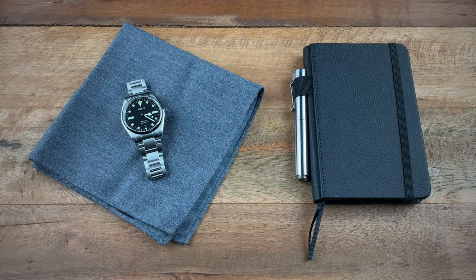Now join me as I go through some of the specs on this watch and some of the style points that Rusty and DD took and incorporated into the Pelion.